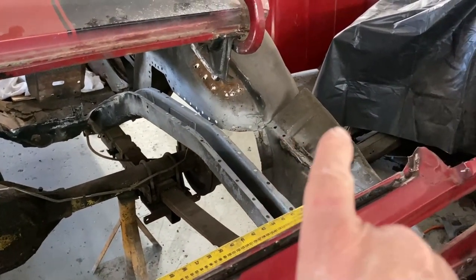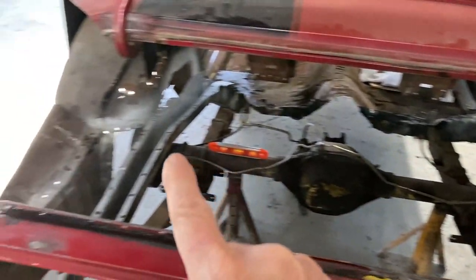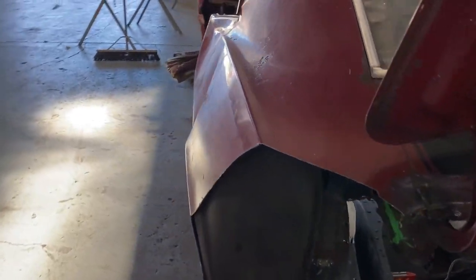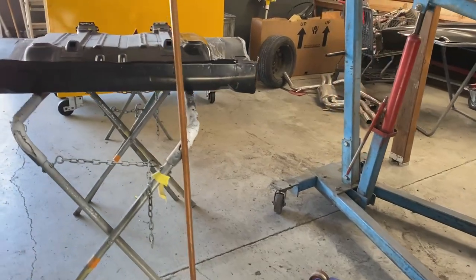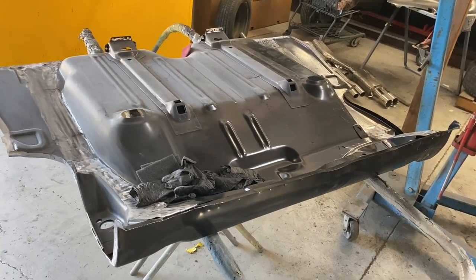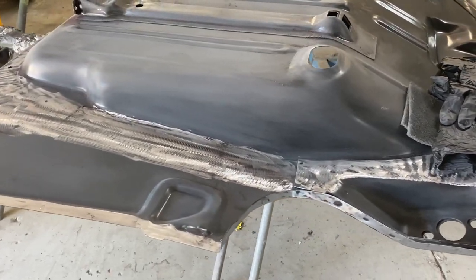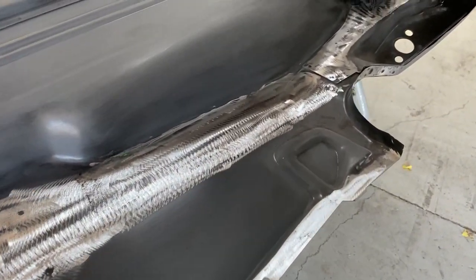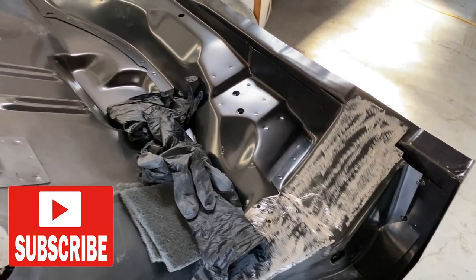The only way to get it out was to remove those two rear portions of the quarter panel. He's going to weld the trunk pan in and then remove the quarter panels after that. Here's the new trunk pan, and they're getting it all prepared now to put in — they've ground all of the finish off the edges where he's going to do the spot welds.